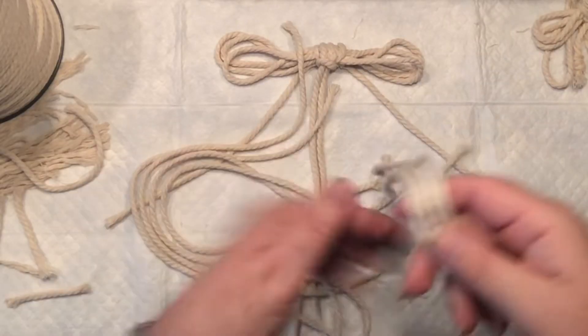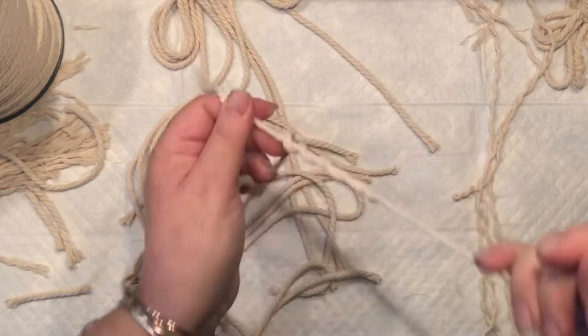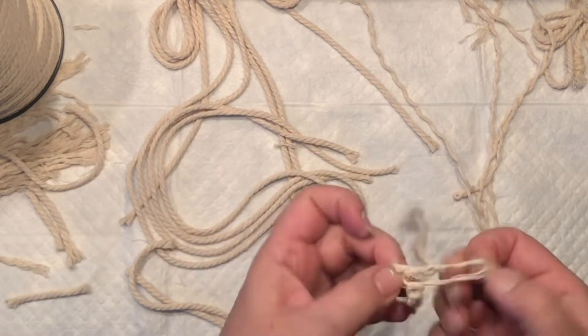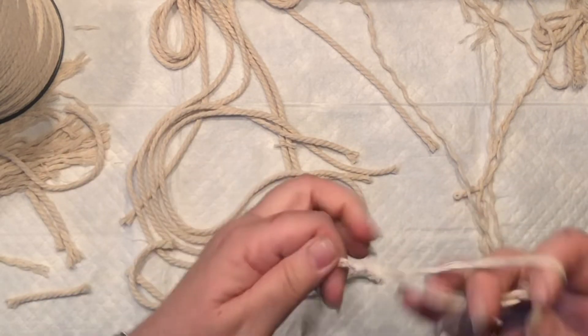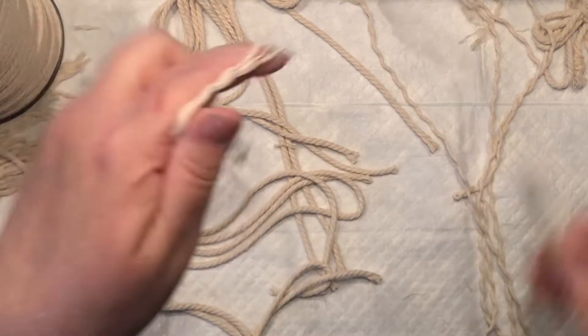Do you see the angel body? Now it's time to create the bottom portion. I have eight pieces of 12-inch macramé cord that I'm dividing into groups of four and separating — doing the same thing I did with the hair.